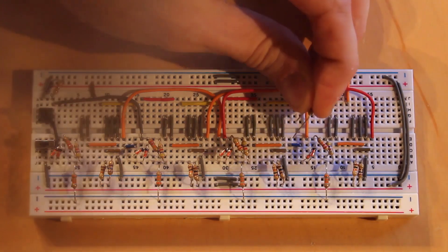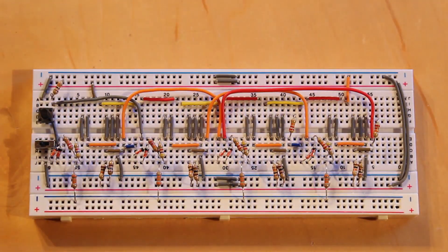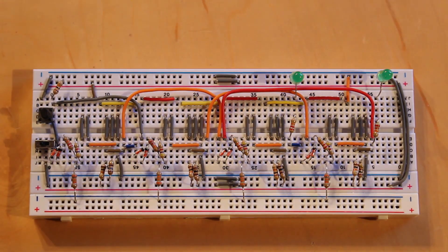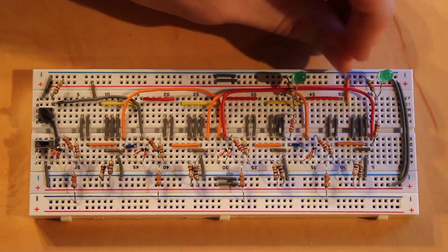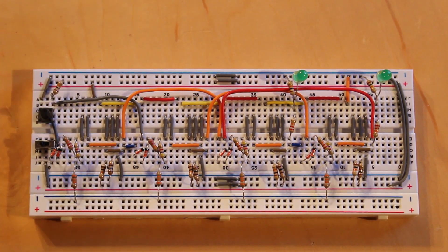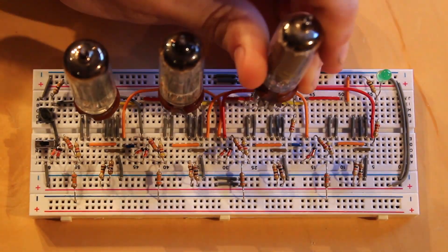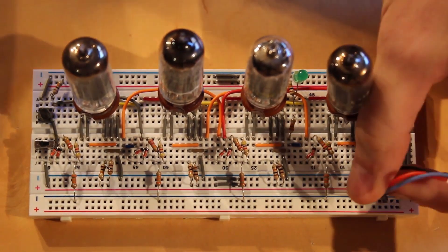I'll run a 22kΩ resistor off the output of each of the two output NOR gates, hook up the LEDs, and add a 10kΩ resistor as a voltage divider in parallel with each LED to ensure they go fully off at a logic low. That all went together really easily. I'll plug in all four tubes now, and then connect 24 volts and negative 12 volts.